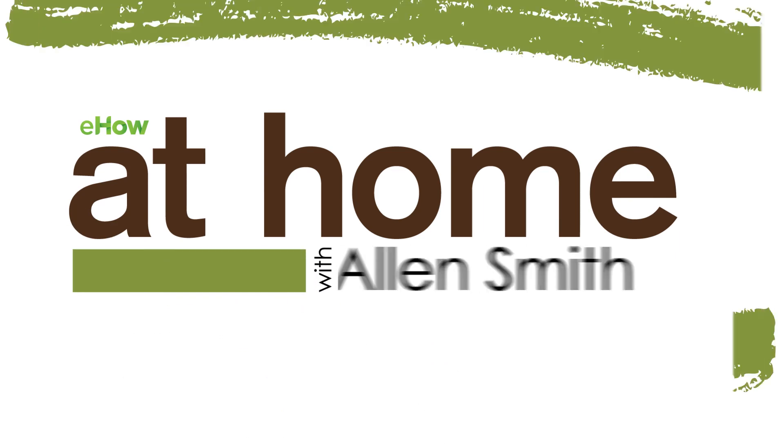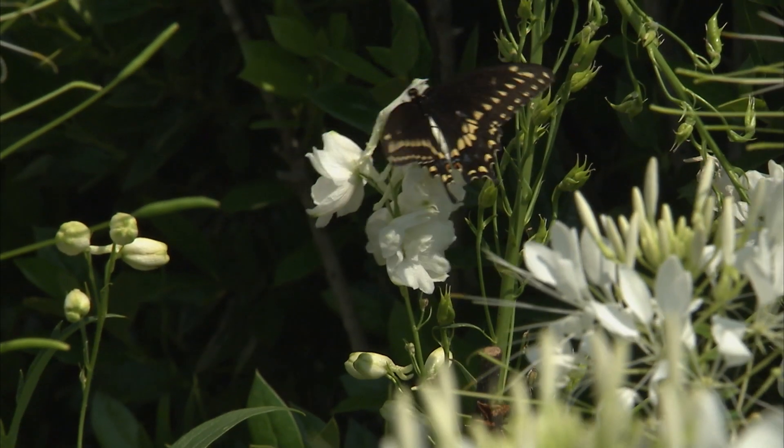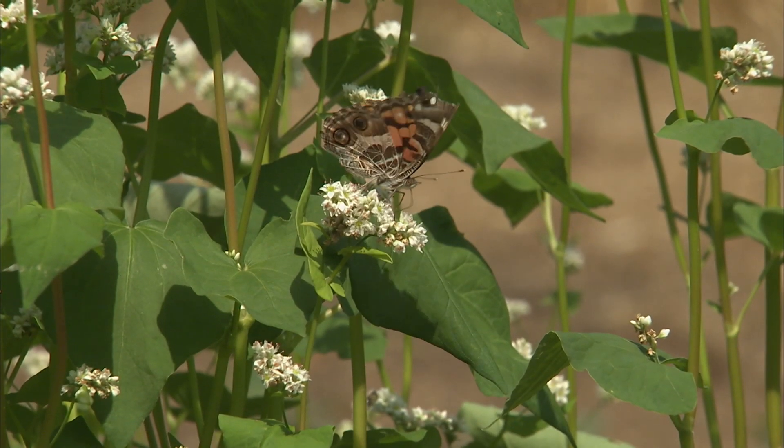How about a mud pie? I'm gonna show you the recipe. You might not be interested in it, but your butterflies will do backflips for it. I don't know about you, but I love butterflies. They are so beautiful in the garden. I could just sit and watch them for hours. You can attract butterflies to your garden if you give them a food source.